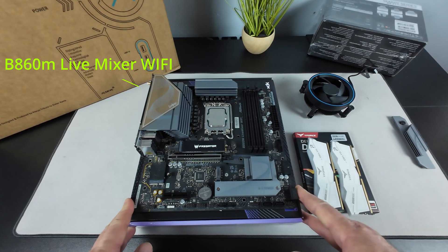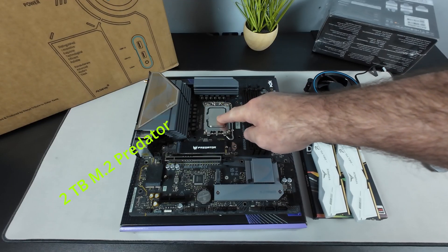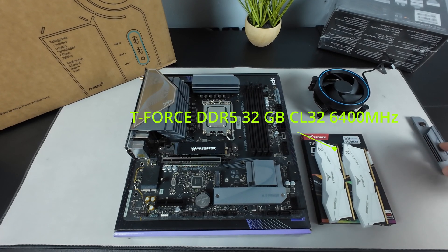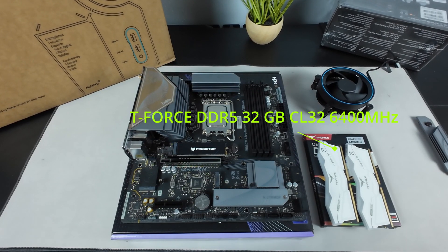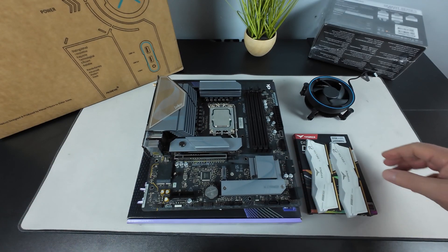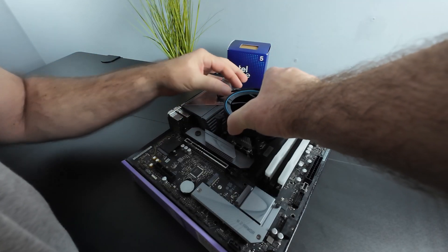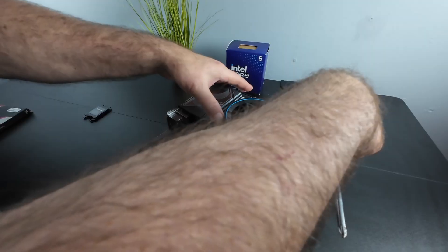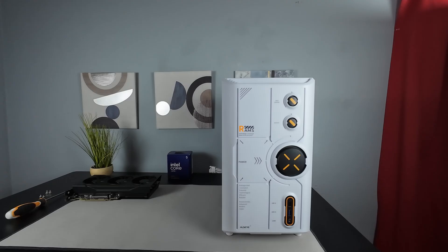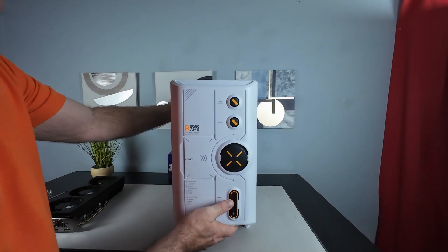First thing we want to do is prep the motherboard. As you can see, I have the M.2 already installed and the processor already installed in the socket. Basically what's left to do is put on the cooler, pop in the RAM, put on the heat sink, and then we can prep the case. For the case, I went with this white, black, and yellow case by Allsay — their RAM 2.0 series case.